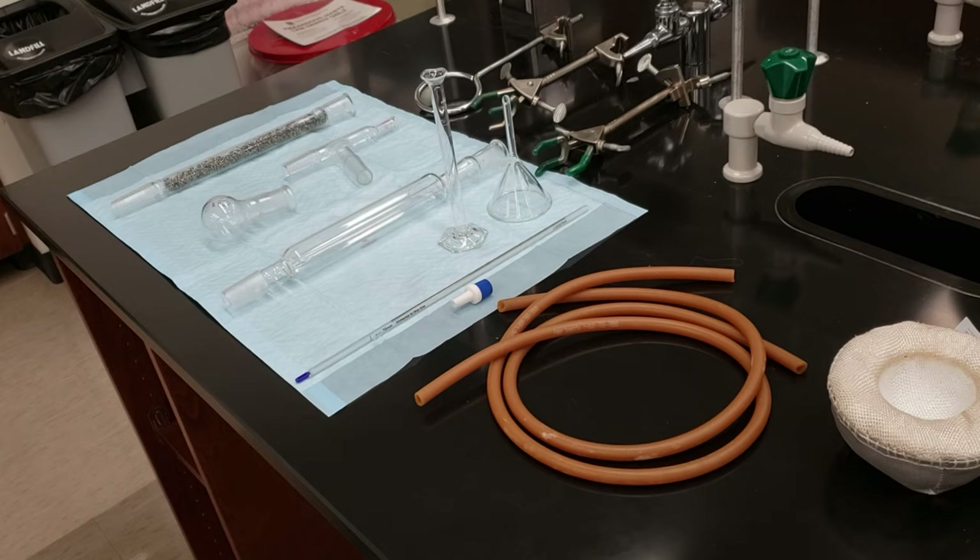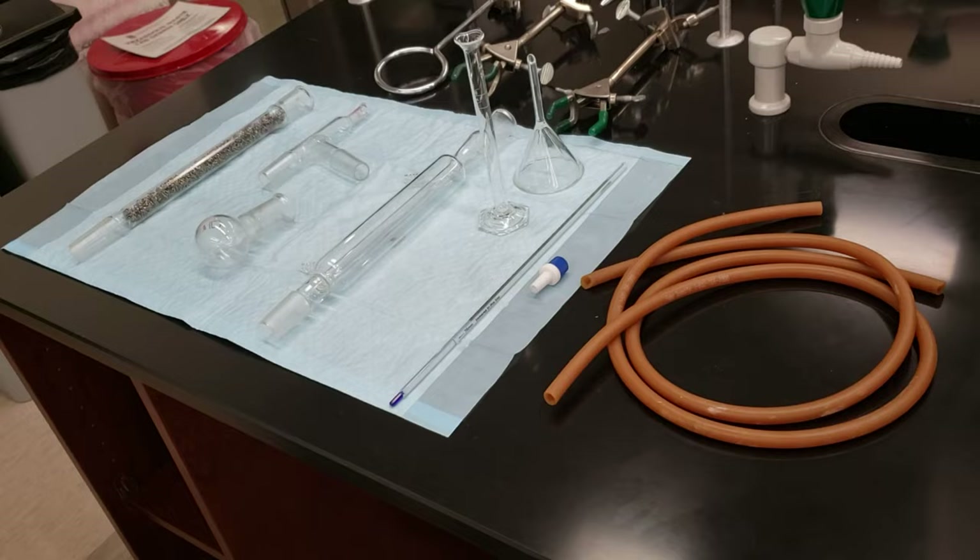Chem 2211, distillation. We're going to be separating a binary mixture using both fractional and simple distillation today.